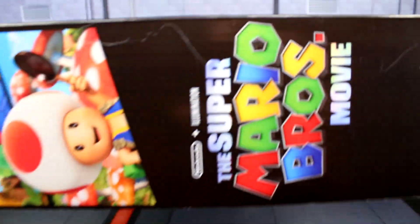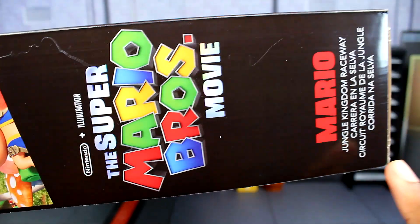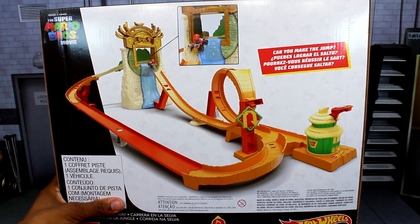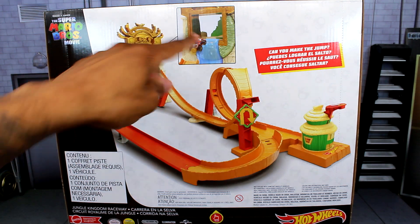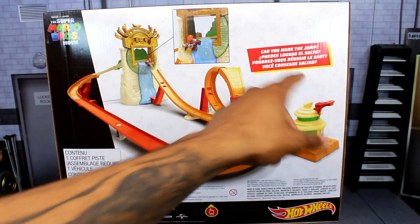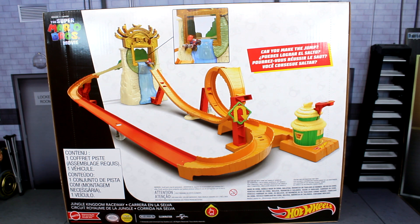The bottom is just some more information. On the side it shows Mario, Peach, and Toad again, along with the logo, and the exact same thing on the other side as well. Turning it around, you can see how the track looks, with Mario going toward where the waterfall is, which is really cool. It also says 'Can you make the jump?' — so there is a jump Mario goes through.